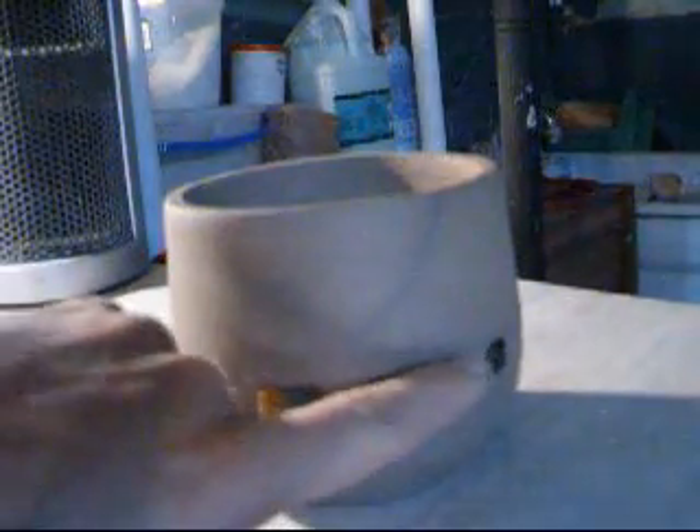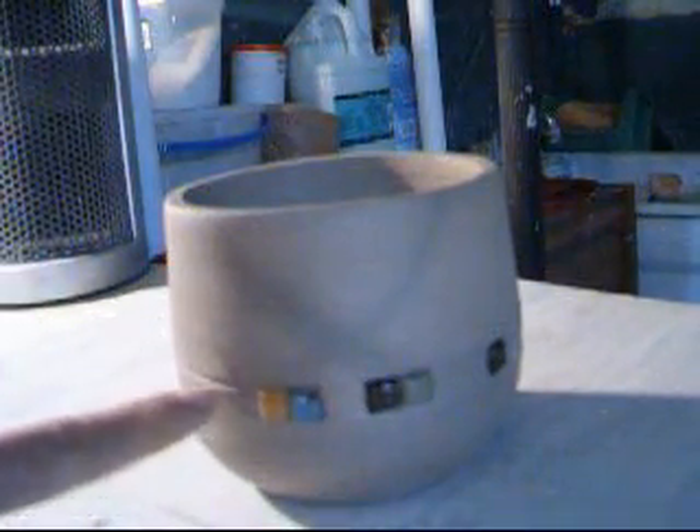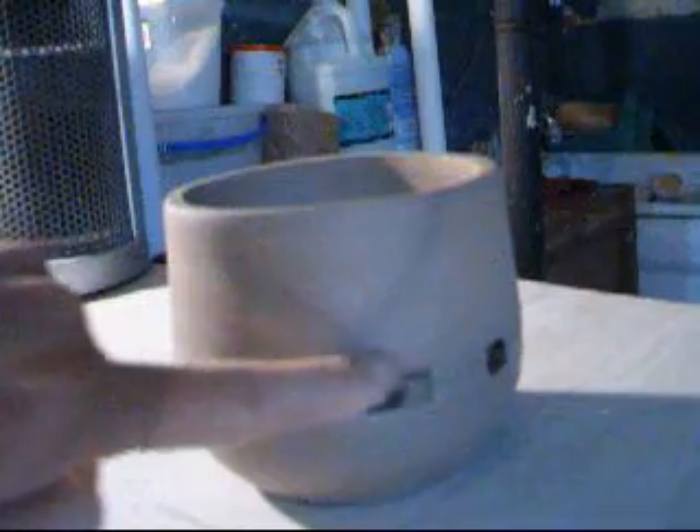I bought these little squares of glass from the local hobby store here. And when I had the pot on the wheel, I used my pointer tool and I drew a line — you can't see that in the camera — to keep these tiles straight.